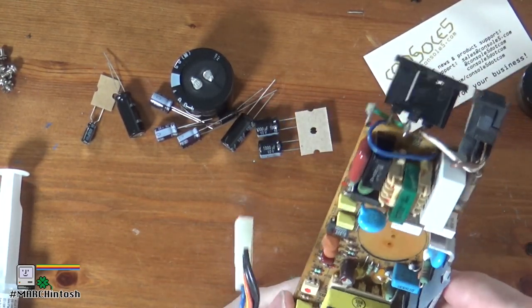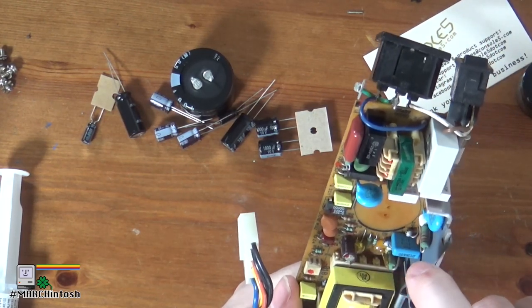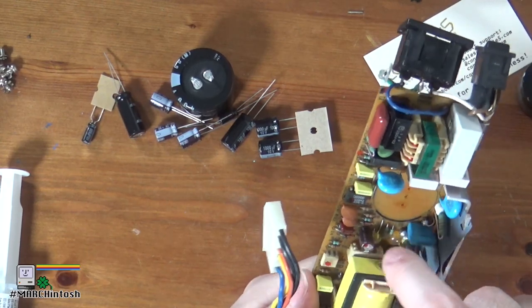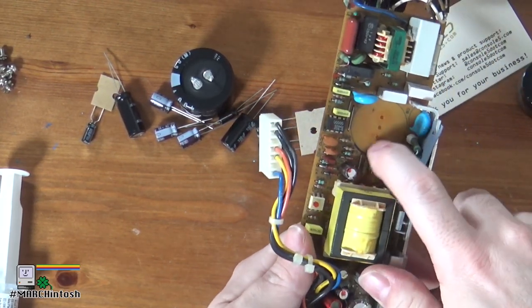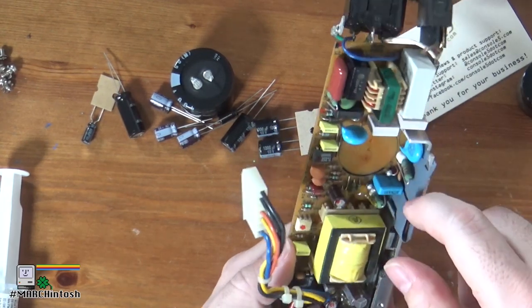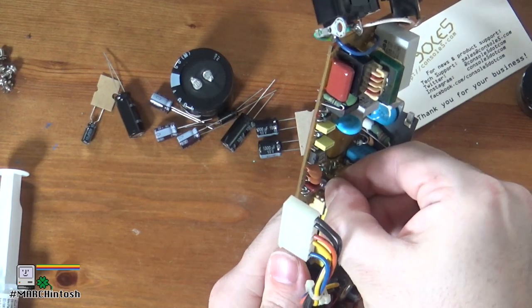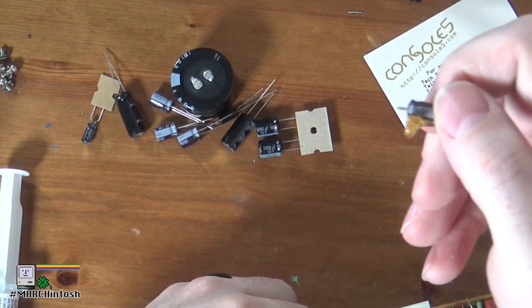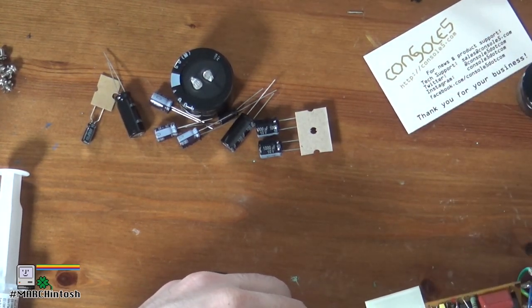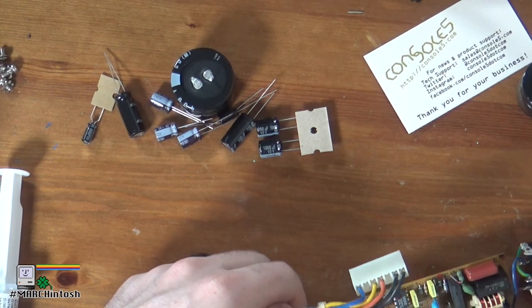Another thing that's always good to do is note the position of the negative side of the capacitor before you take it out. On this particular PCB, there is a black stripe where I'm rubbing my finger, also indicating negative — and that is associated with the silver stripe on this capacitor that I'm holding. There are lots of ways for capacitors to be marked for polarity.